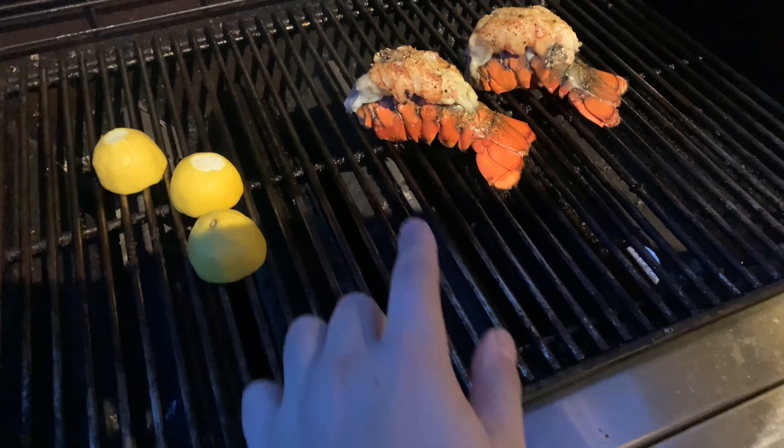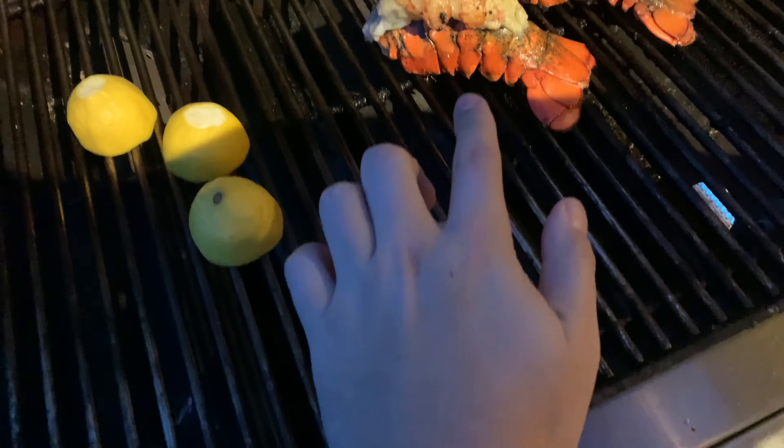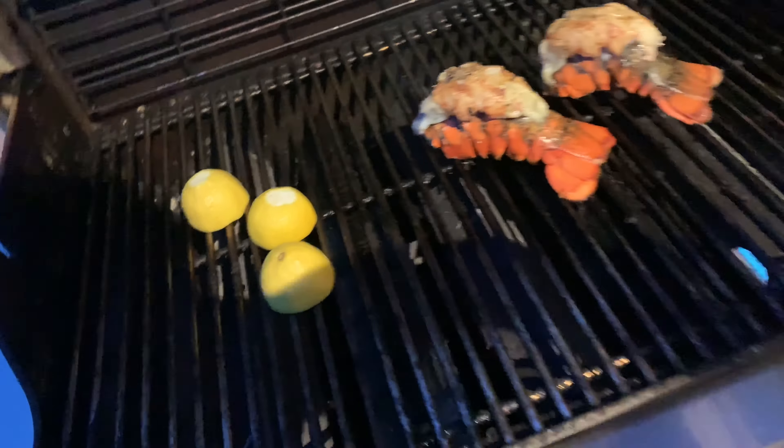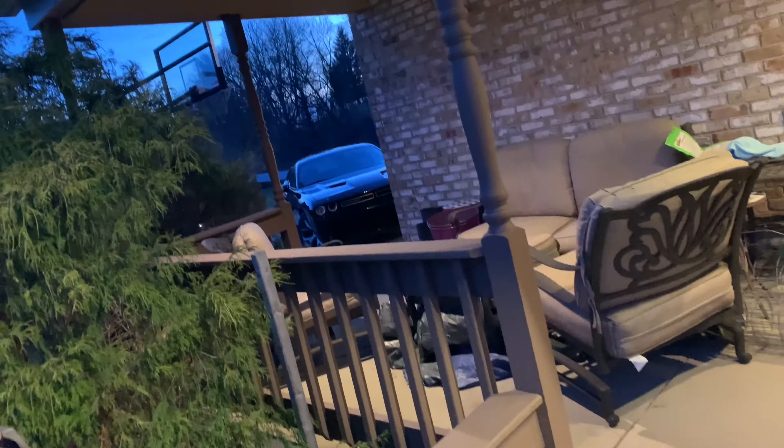All right guys, got my lobster tail right here, big as my hand — salt, garlic, pepper, a little butter and olive oil, and I got some lemons that I'm putting on the plate with it. Should be a good plate. I got good ingredients, it should be a good dish.